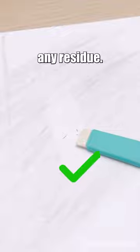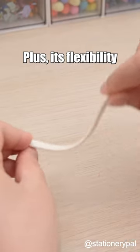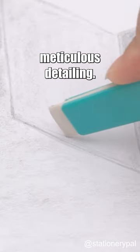It wipes away marks cleanly, leaving behind hardly any residue. Plus, its flexibility and thin edges guarantee meticulous detailing.